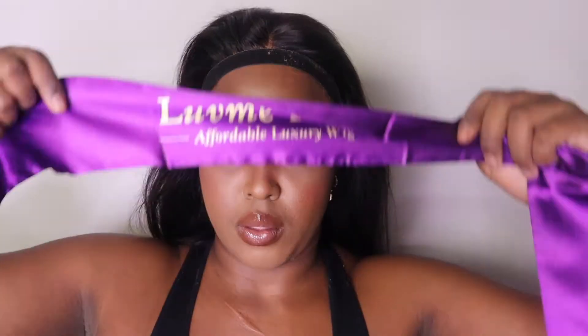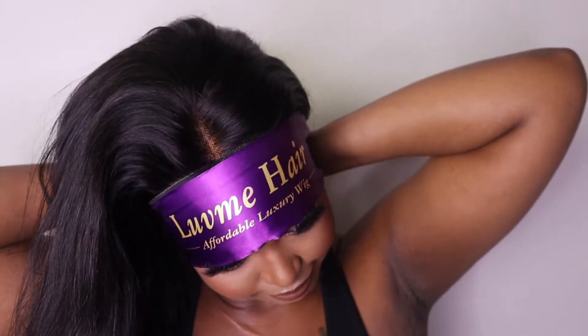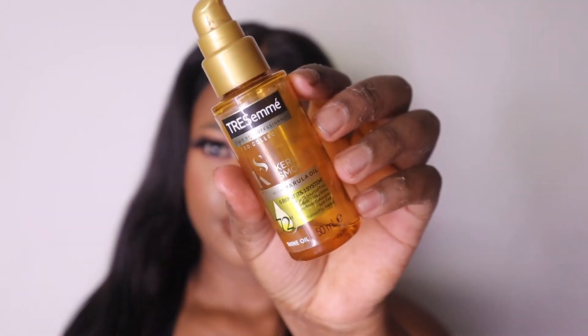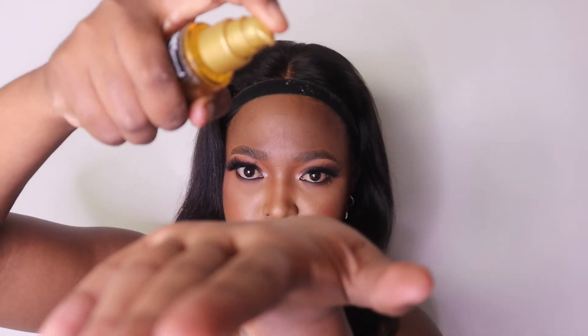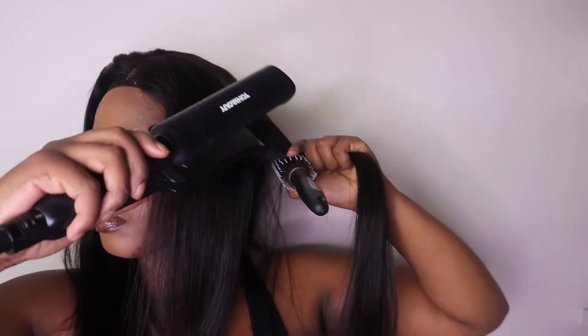I'm using my elastic band to secure that, and also my hair band — this is a Love Me Hair campaign so I might as well use it. But it was too big and getting in the way, so I'm using my Tresemmé serum to add some shine before I put some heat on it and straighten it up a bit. Now I'm sectioning the hair and pretty much just straightening it.